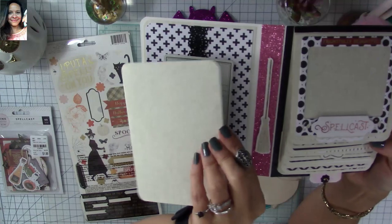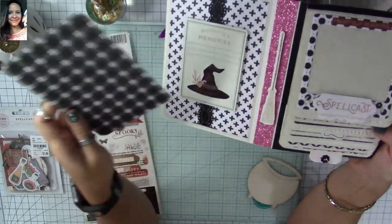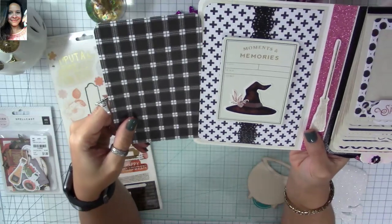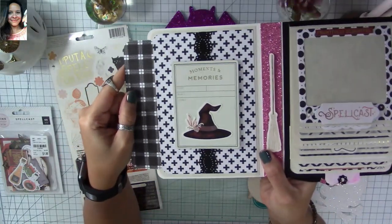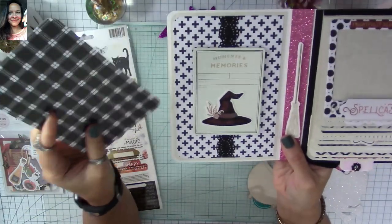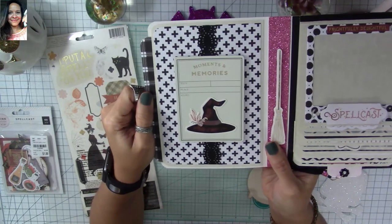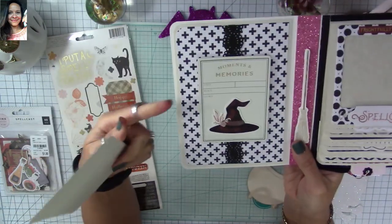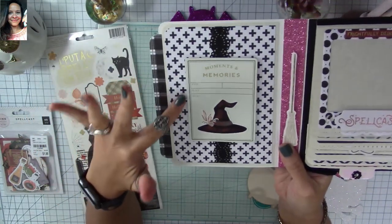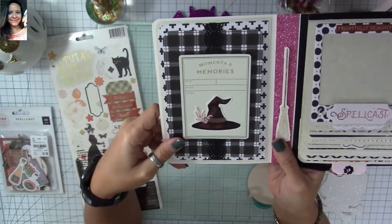I made a mat here that you can use for journaling on the back or place a picture in. I'm always looking for space for more pictures, so I added a pocket over there for pictures or mementos, and another slightly bigger pocket here. I plan to make a little booklet to place inside the pocket for even more pictures.